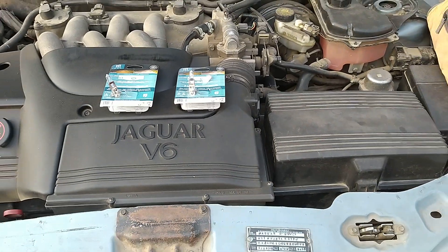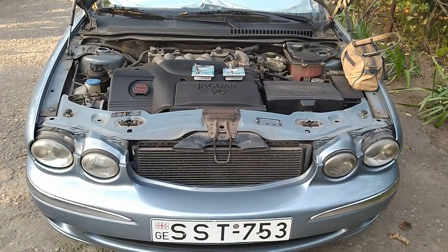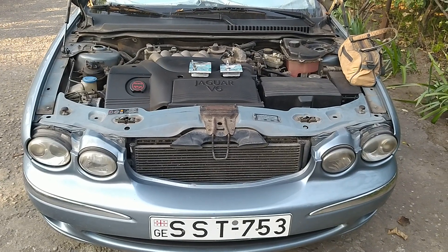After the headlight bulbs were changed, I easily checked that they were working properly, switching them on and off with a key fob.